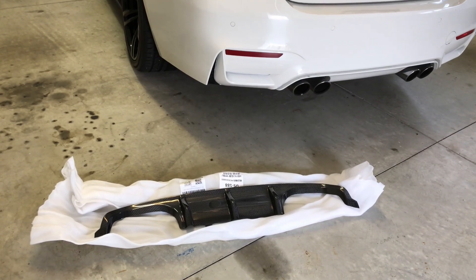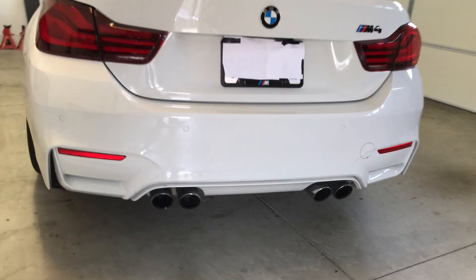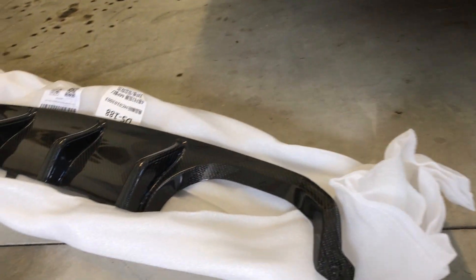Today I'm doing a video on an install for a carbon fiber rear diffuser on my BMW M4 convertible. The carbon fiber rear diffuser is going to go right there, taking the place of the stock one. This is it right here — it looks really well. This is made by Icon.